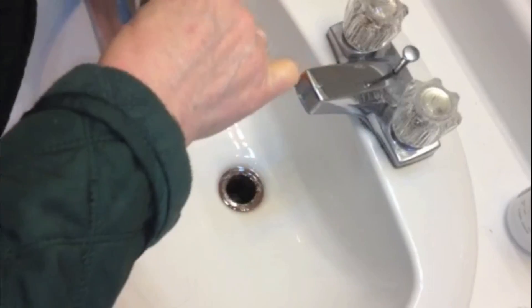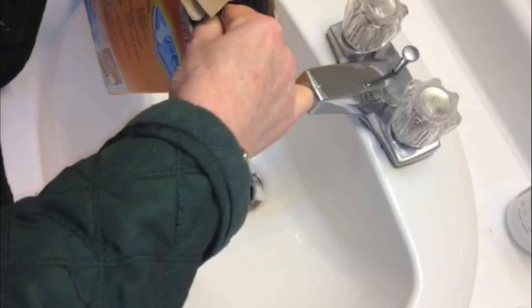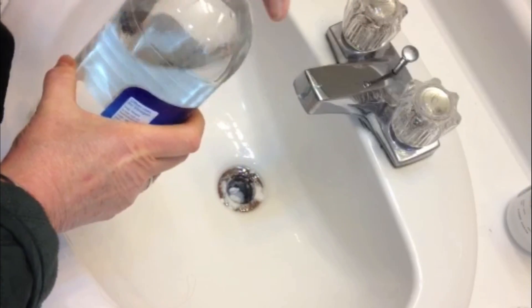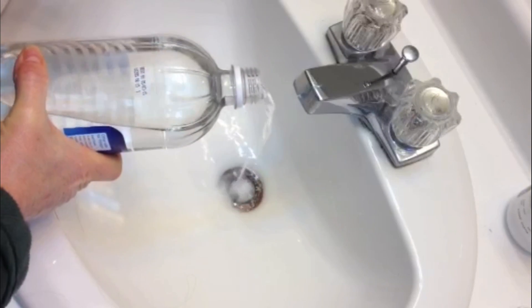What you're going to do is take your baking soda and put it down in the drain — fill the drain up with baking soda. What you want to remember is baking soda is a natural lifter, so it's going to go down there and work on lifting whatever is slowing down the drain off the sides. Now we're going to take our white vinegar and pour it in there with the baking soda.